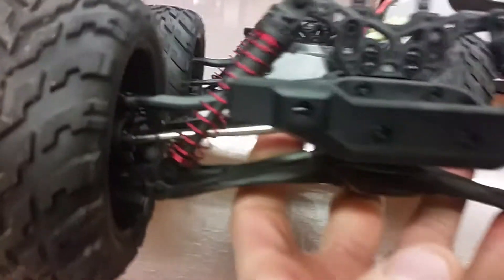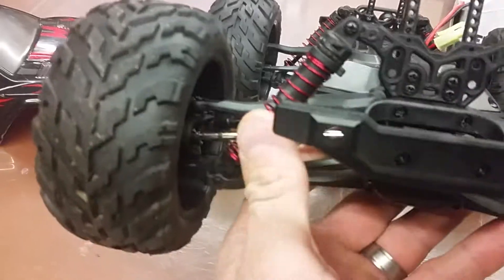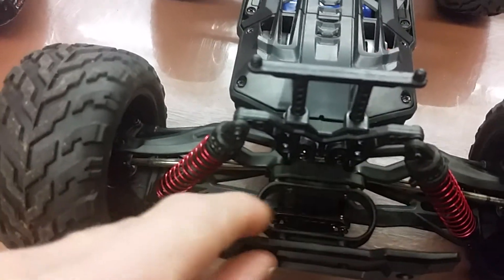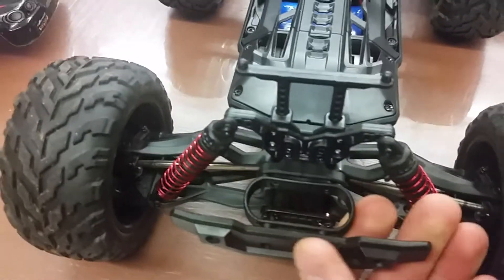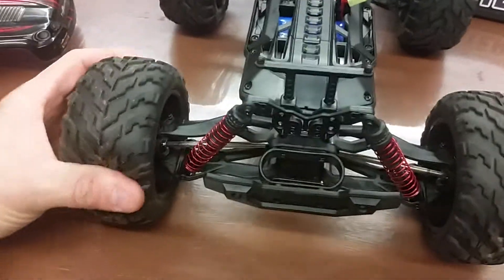I think these are 15-inch tires; you can probably get 16s also. Here's the inside body part and the back of it. The springs are not oiled, so you could do modifications — probably put some oil springs on it. These parts here are plastic, so if you hit something they might tend to break, though they feel a little thick.